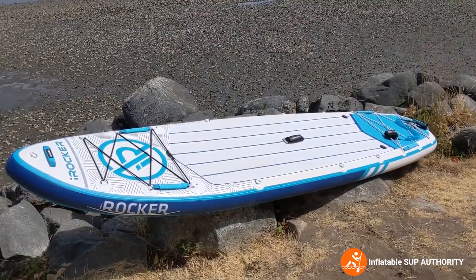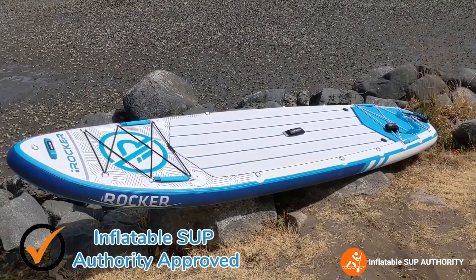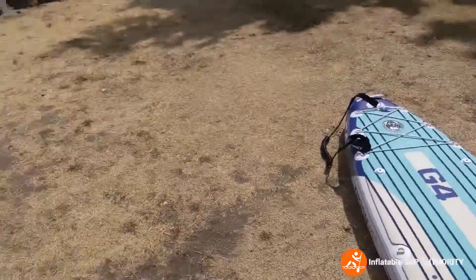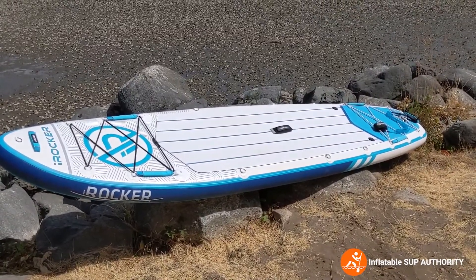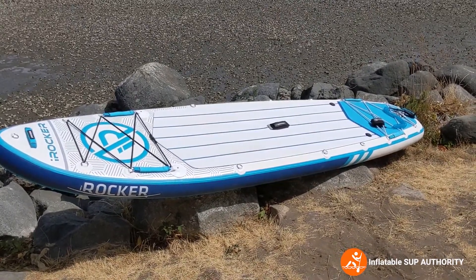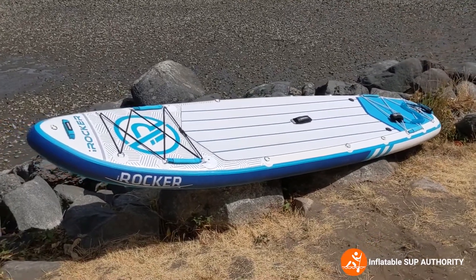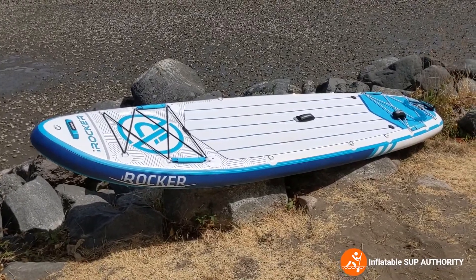So do I recommend the iRocker All-Around 11? Absolutely yes. This is definitely one of the better high-end boards — this along with the Nixie Newport G4 are two very good board manufacturers. This one is made a little more for touring purposes; you have a lot of bungee storage, it tracks pretty well, maneuverability is decent, and there are lots of accessories you can add. The fins are very easy to install. For me, it's a resounding yes for the iRocker All-Around 11.